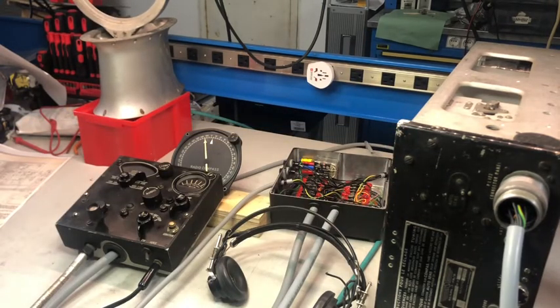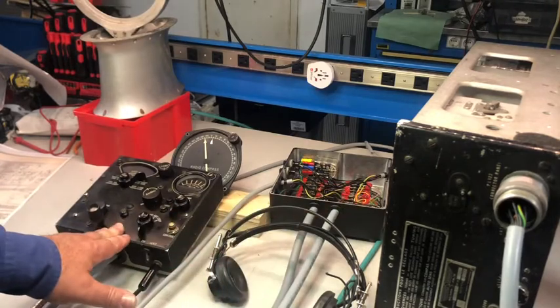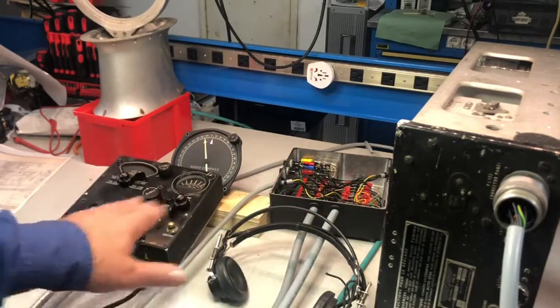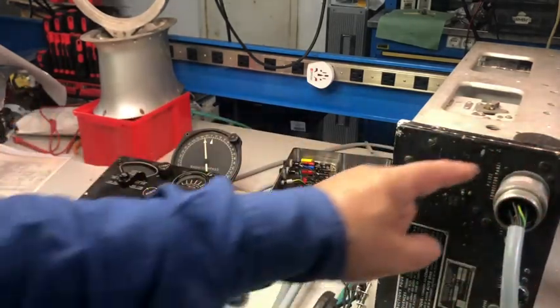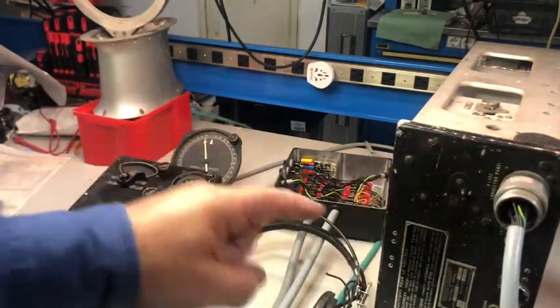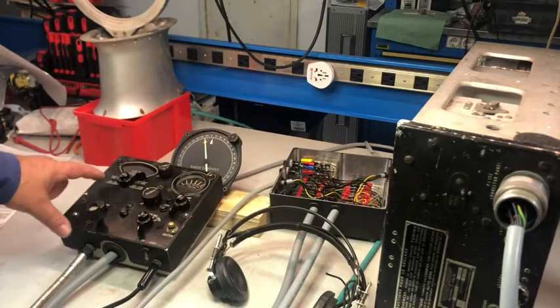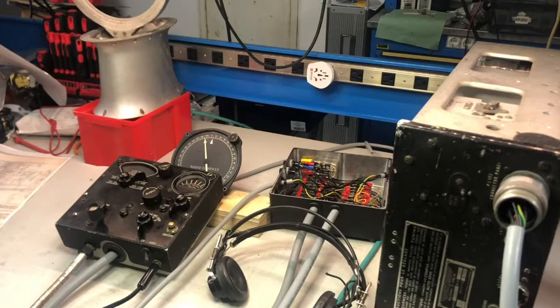The first step is to check connections with the ohmmeter to the junction box, control box, and receiver. I'll grab the schematic and see which wires should have continuity, or which should show DC volts when I switch to the 100 to 200 range position of the range switch. I'll grab everything and be back as soon as the setup is ready.